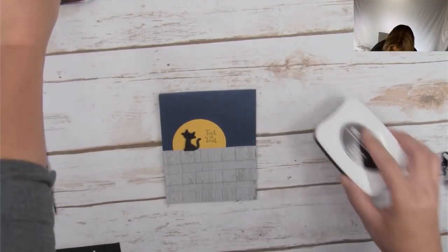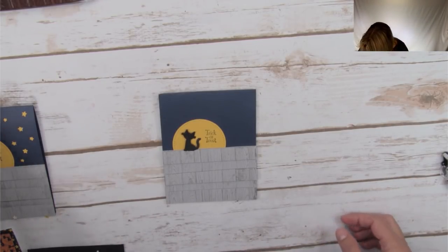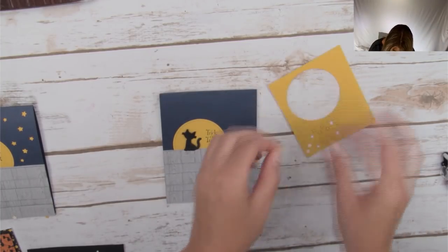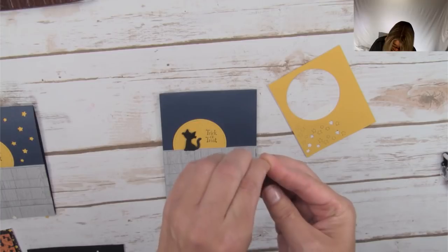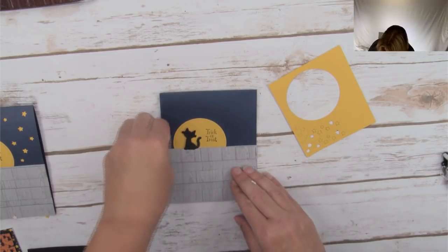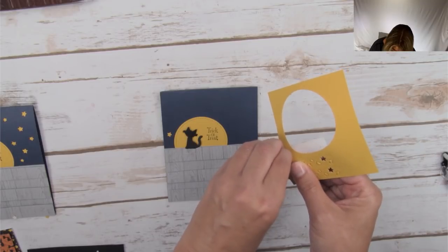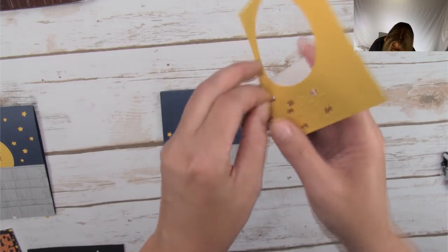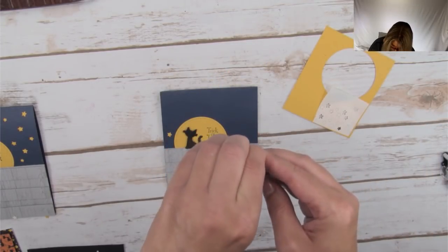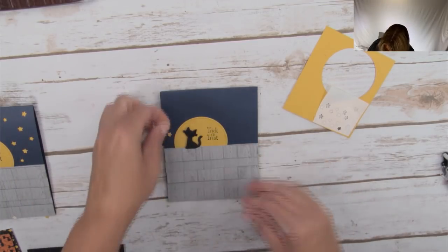Now the last piece of this card is attaching our stars. These are part of the Cauldron die set that's part of this bundle. All you've got to do is take this little backing, peel it off, and these stars are sticky — we just stick them on. Sometimes if you peel the whole backing off, you can get the star to come off the die without individually peeling them, so you can just stick them without individually peeling each one.